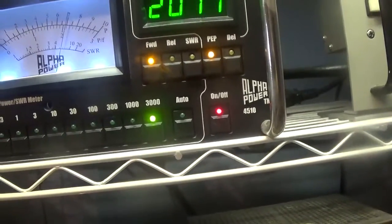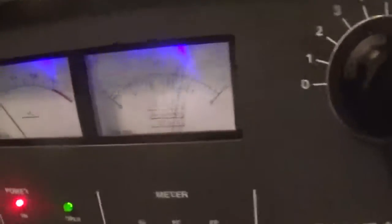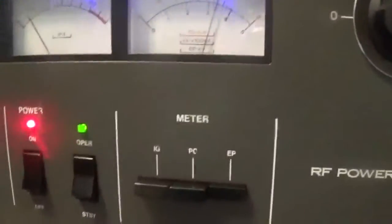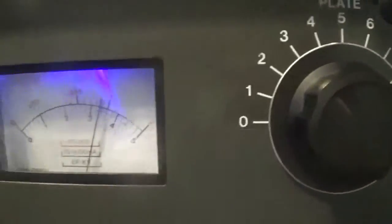Hitting about 2,000 watts, maybe a little over sometimes on peak. Over here we have the plate current — not hitting that hard with all that swing. The plate voltage drops a little bit when I modulate. Now going to put it on the power output meter.